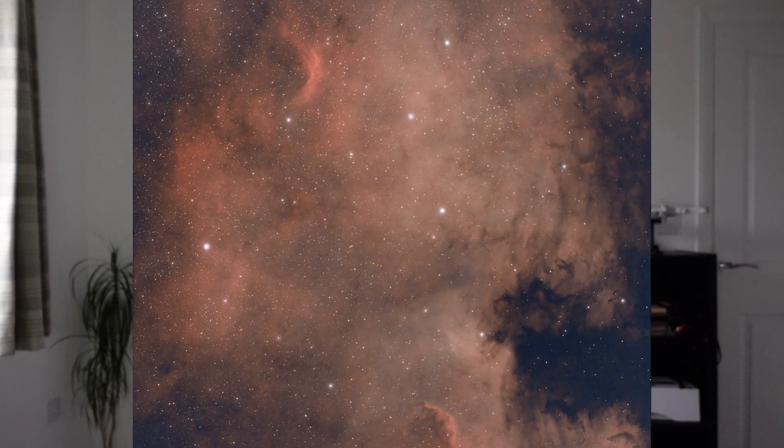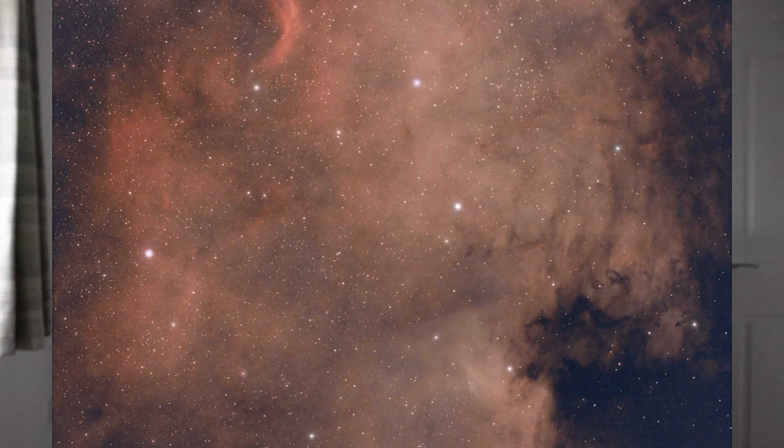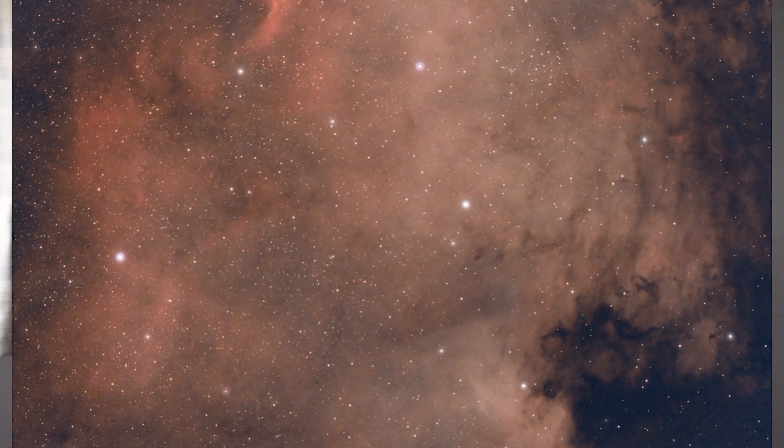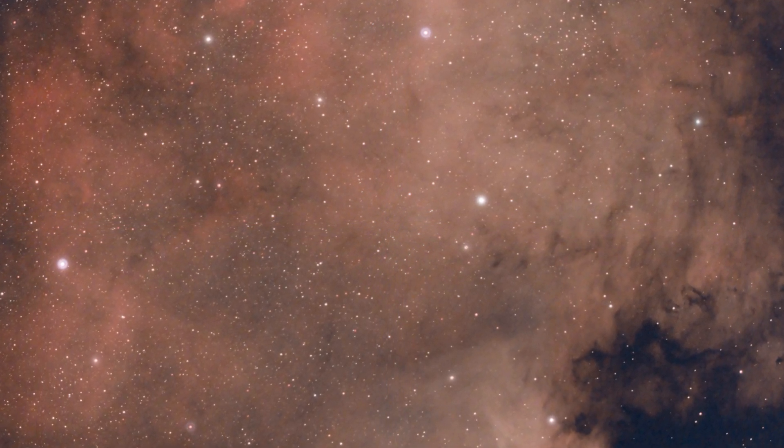Here are a few examples of images I've taken with the Optolong L-Extreme. This first image is of the North American Nebula. I've purposefully left the star halos in this version so that you can see what I'm talking about on the brighter stars. This is just one hour's worth of data with no astro dark, taken over the summer last year using only two-minute subs. Because of the narrow band passes on this filter, it's really recommended that you take longer exposures. Two-minute subs aren't particularly ideal, but being in Bortle 4 skies, I was able to get away with it and produce what I think is a pretty decent image for just one hour's worth of data.